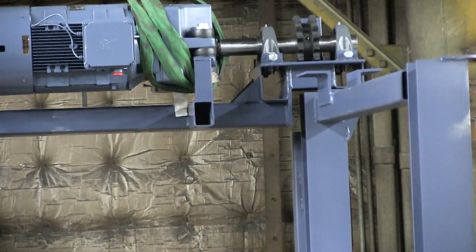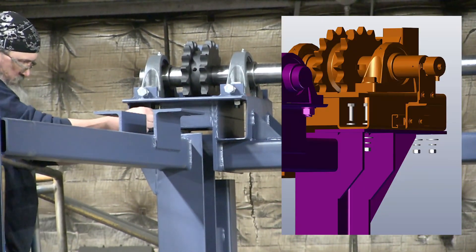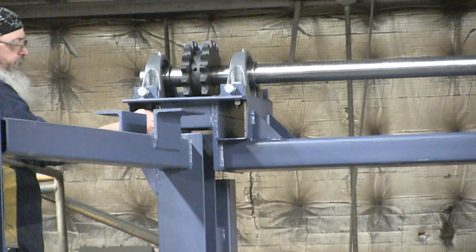Verify the drive base is level from side to side; shim if necessary. Install the mounting hardware with the head on top, snug bolts. The landing plates are slotted to allow side to side adjustment of the drive base.